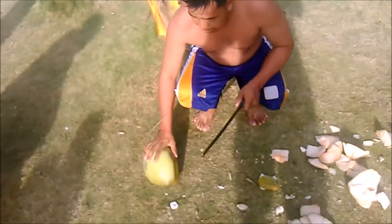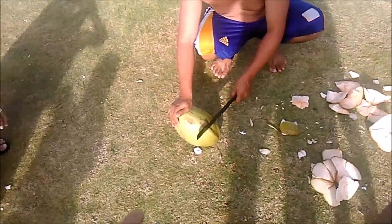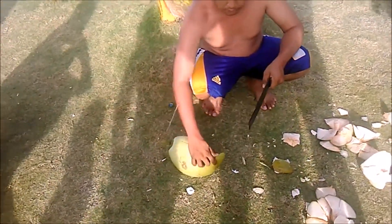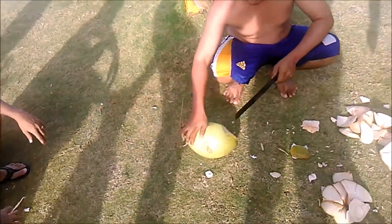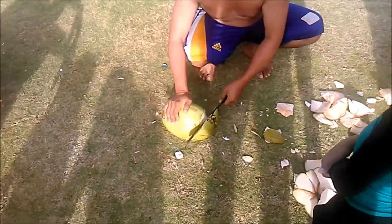Maybe I can get a drink of this one here. Now they're doing the opposite end from the stem — the stem is at this end. He's chopping from the opposite end, which I didn't know. I thought you chopped from the stem end, but that's not right — you chop from the opposite end.